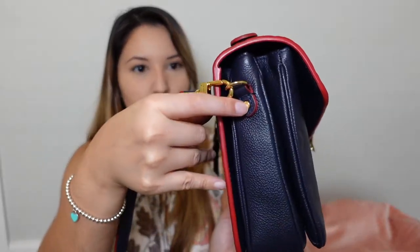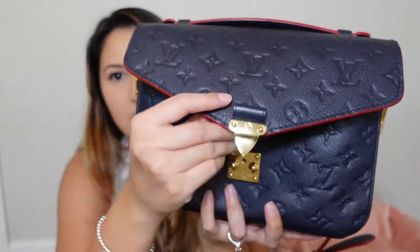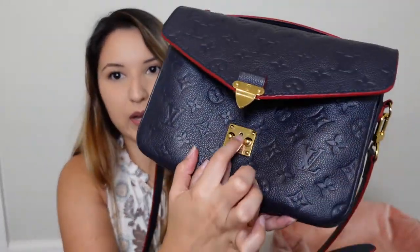I do have hardware protectors on my hardware pieces — not every single one. On the strap I don't have anything, but I do have a little clear sticker on this button right here. I also have it up here and on the inside. It's actually peeling just a tad bit.